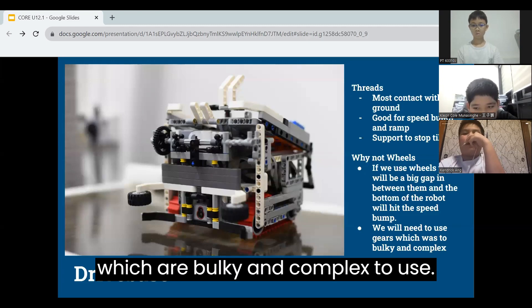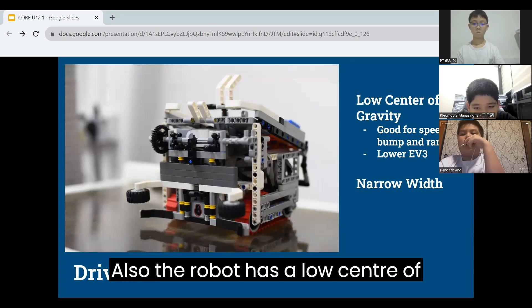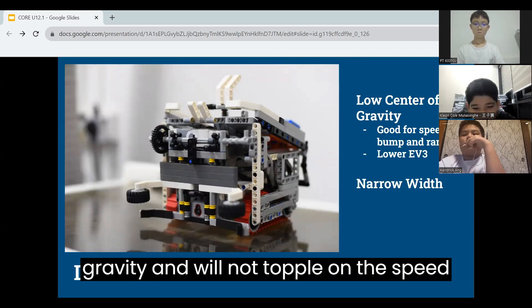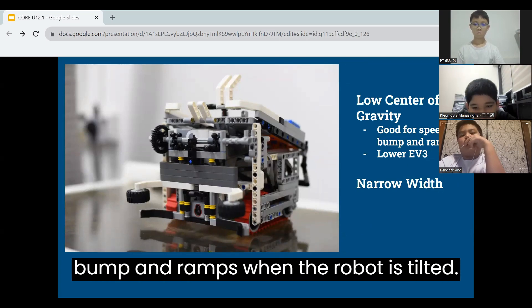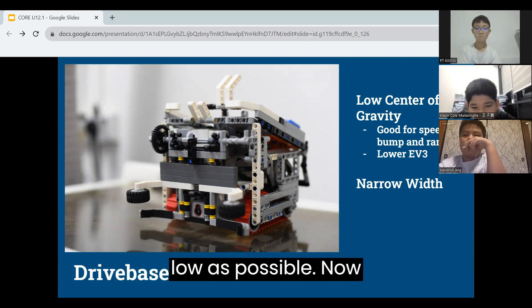We also had problems with the tracks tilting in the beginning. To stop this, we added supports on the outside. We will need to use gears which are bulky and compact to use. The robot has a low center of gravity and will not topple on the speed bump and ramps when the robot is tilted. This is done by making the heavy EV3 as low as possible.